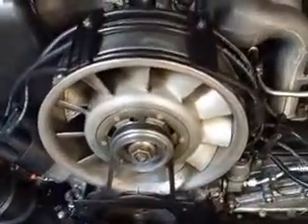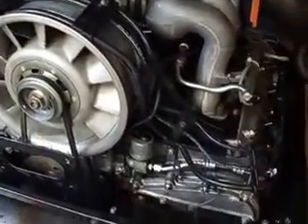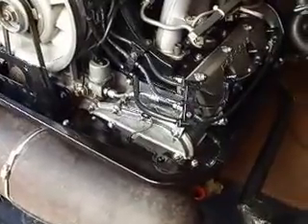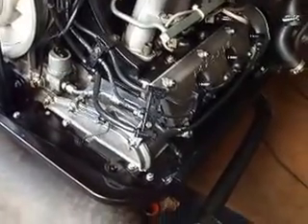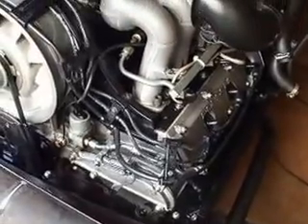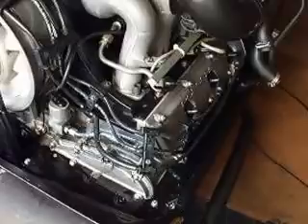The fan was a really big job to clean, especially the housing. All the nuts and bolts — 95% of them — have been replaced with stainless steel. Most of the jubilee clips I've not put on the engine, mainly because jubilee clips weren't fitted to the engine when it was new, so I've tried to keep the original ones on the hoses.